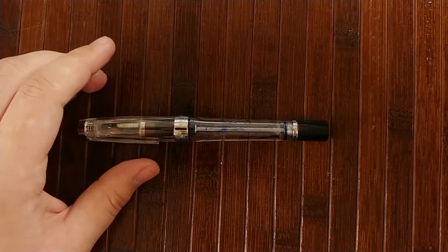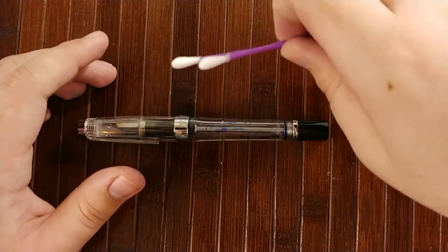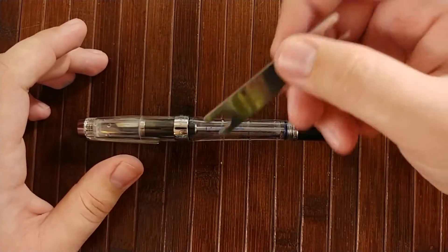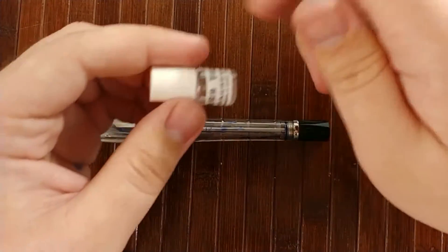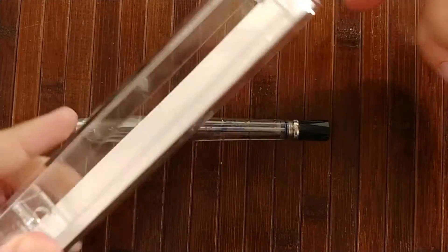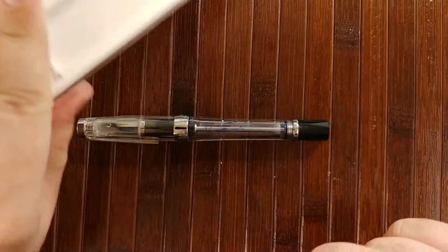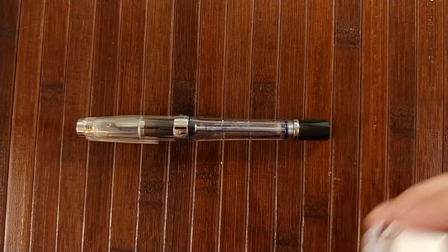Some stuff you'll need: I recommend some sort of paper towel or tissue, some Q-tips or cotton swabs to get down into some hard to reach areas. You'll need your TWSBI wrench that comes with your TWSBI pen, and your silicone grease. Both of those, if you're not aware, are stored in the bottom of the TWSBI case. If you take off the lid and take out the little white insert, they'll be tucked in right under there, along with some spare parts as well.